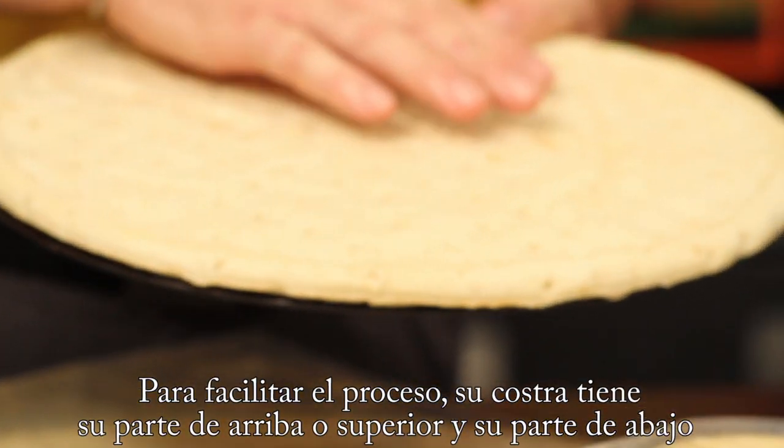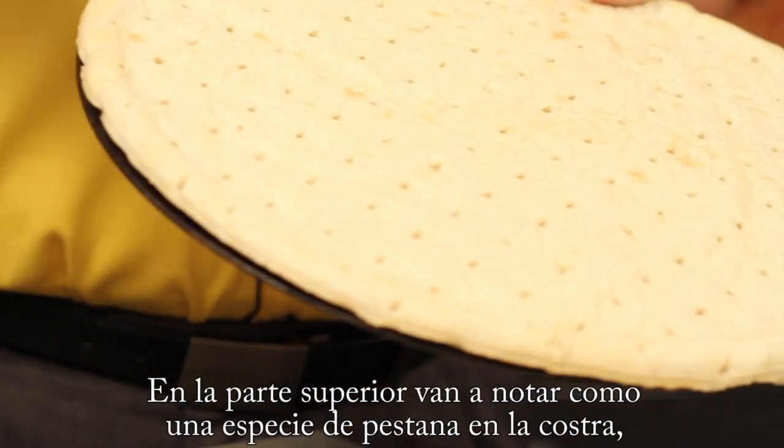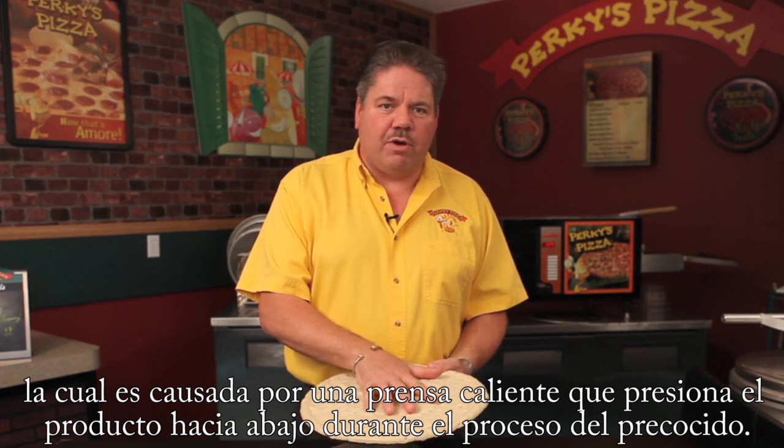There is a top side and a bottom side, just like the dough balls. On the top side, you're going to notice this little bit of an impression — kind of a preformed crust lip. That's made by the heat pressing machine when it comes down on top of the product.